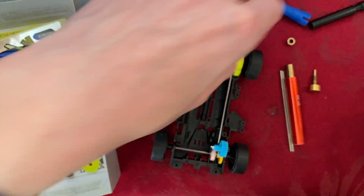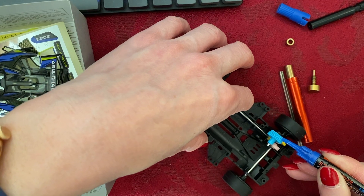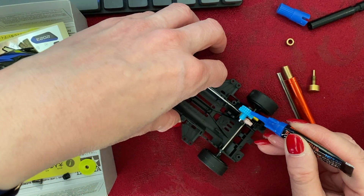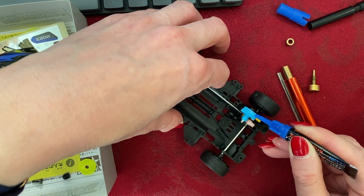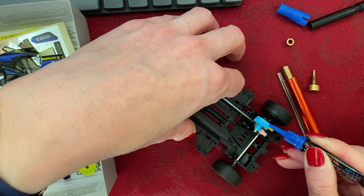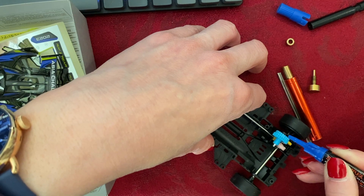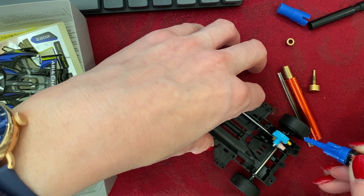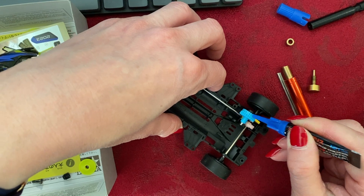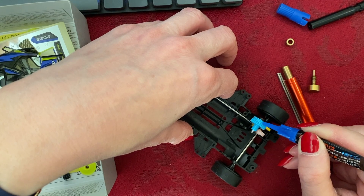If you want, you can use a little more grease. Can you have too much grease? Yes. But a very thin layer such that it seeps into the actual spaces is a good thing, especially if this is a brand new unlubricated gear. Here I'm just rolling it slowly, making sure that every slot in the gear is covered with grease.